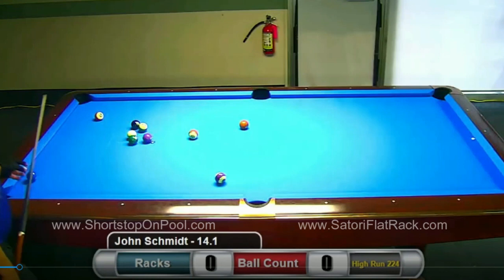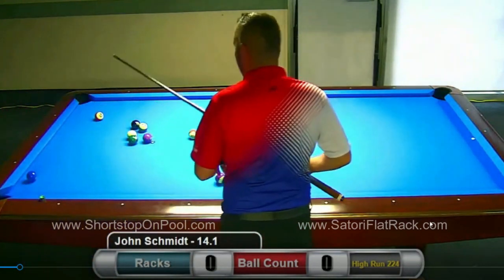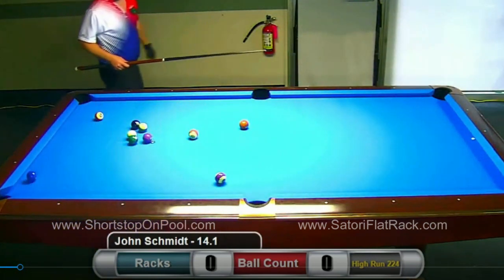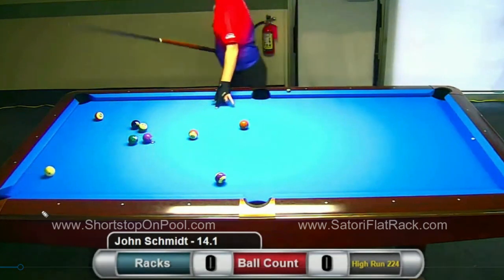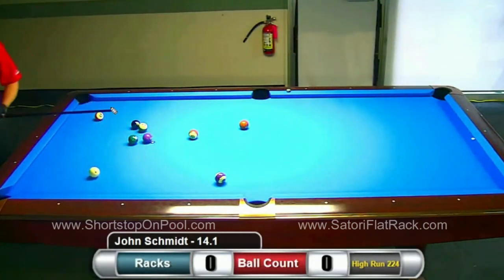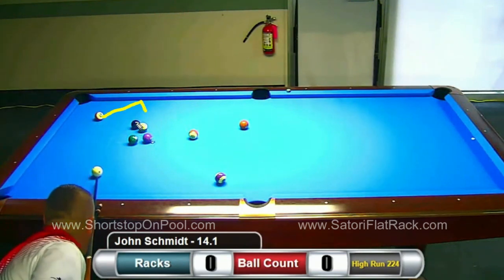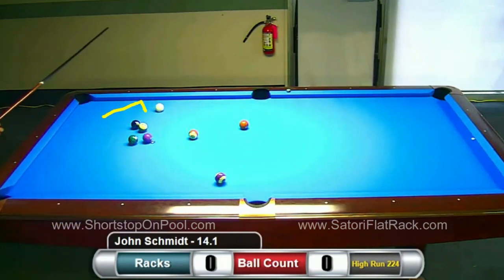For that reason, John chooses to not shoot the 15 — he chooses to shoot the 2. Why? Three-shot sequence. The 2 ball gets him the correct angle on the stripe to come over here and get on a ball that will let him manufacture a break shot.